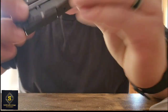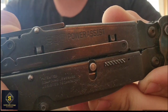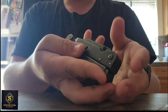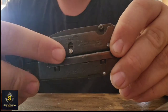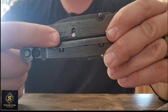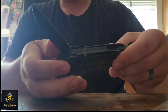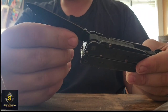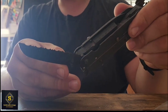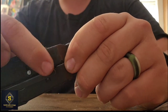This is the SOG Power Assist. It comes with locks on the side so your blade doesn't just fall open. You pull this little slider back, and when it's back you can open your blades. There's a straight edge and a serrated edge on the outside, both with locking sliders.